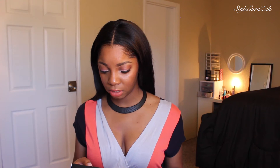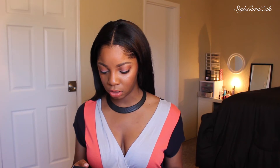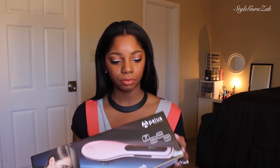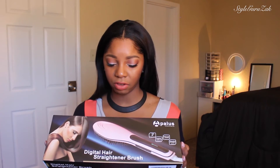I will be returning it. For those of you who are on the go, this is not it. If you want, I can read the description. So the Digital Hair Straightening Brush — it is a 2-inch straightening hair brush, 100% anti-scald, it has a head massage function, and it warms up fast — that's what they say. And this is how the box looks.